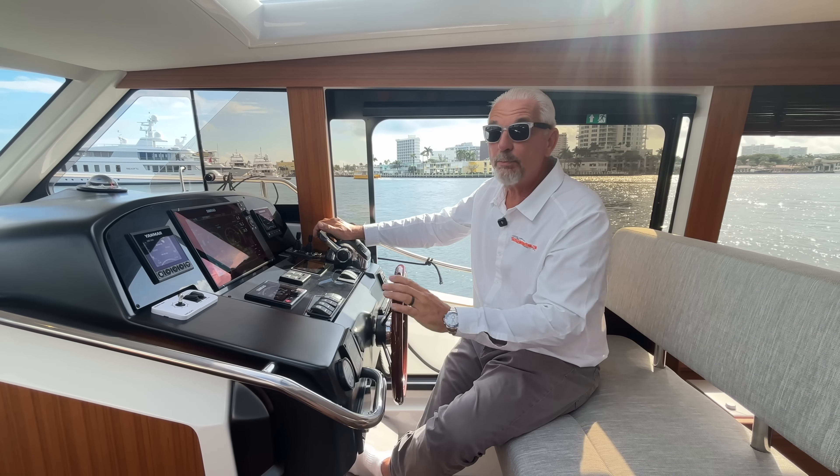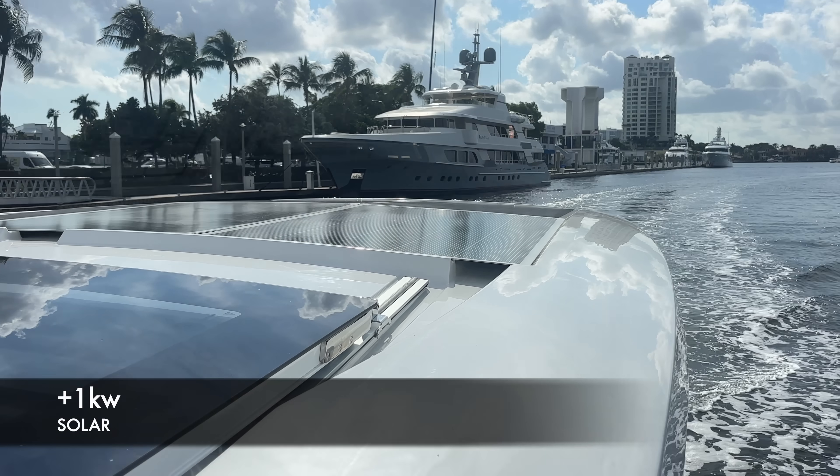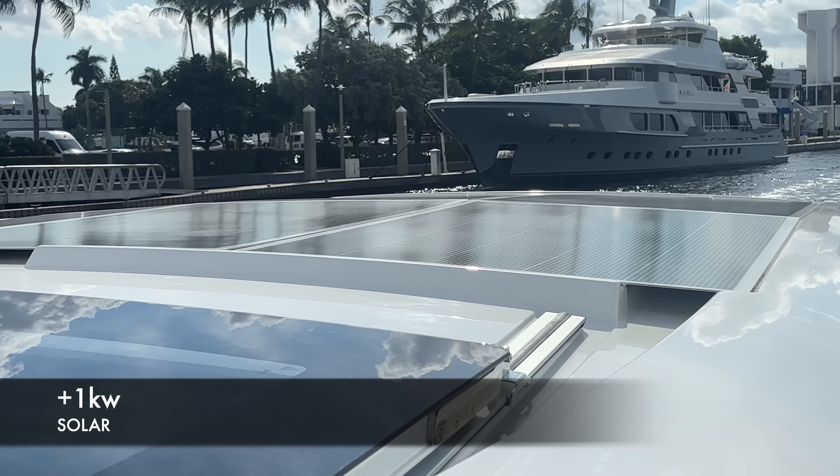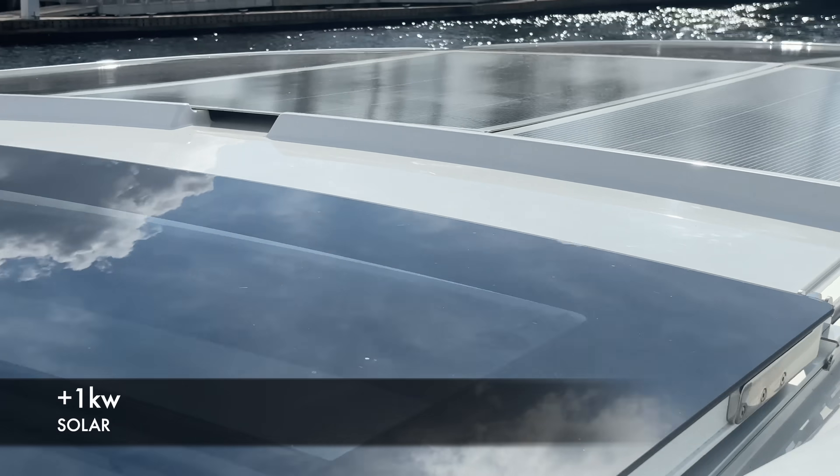Right now we're trying pretty hard to drain the battery. It is overcast, but the solar is still putting in almost a kilowatt in charging, so we're only down to 86% — it's going to take longer than I hoped.